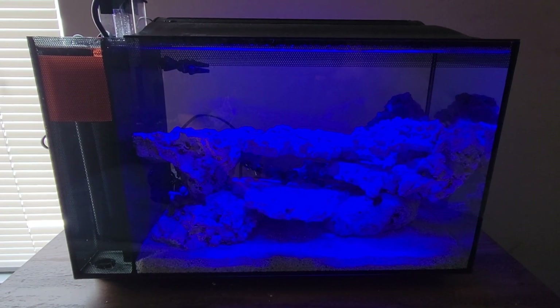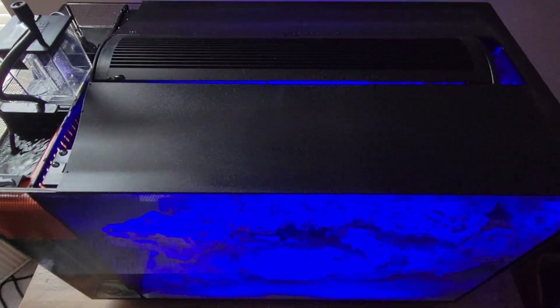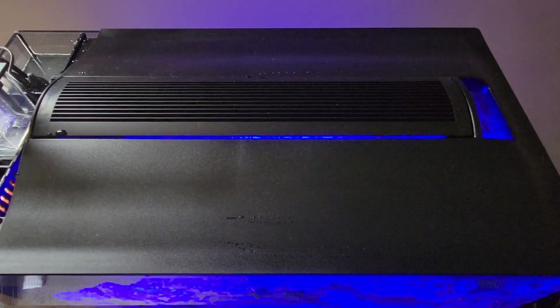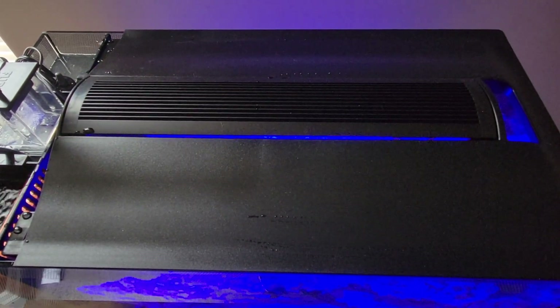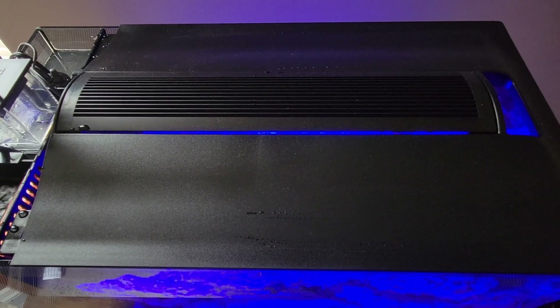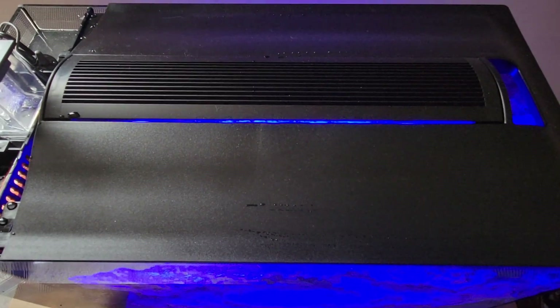Just to go over the setup — this is our Furable 13.5. Right now we still have the stock lid and light, which later on I want to go ahead and change out for a plexiglass with a screen mesh across the top and then a light mount.